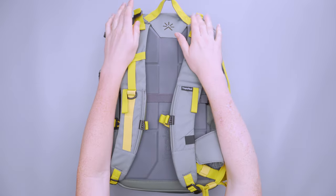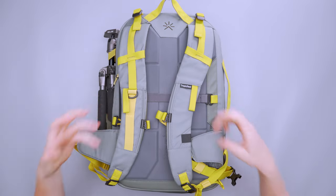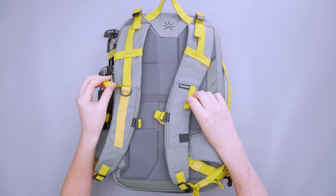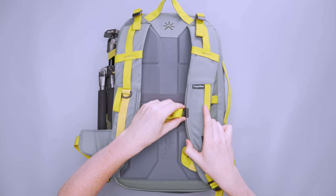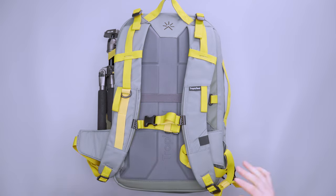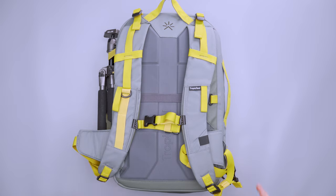On the shoulder straps we start with load lifters at the top, plus quite a few attachment points and straps so you can attach different gear. There's a sternum strap on a rail for micro adjustments. It doesn't slide super easily, which I appreciate — it's not going to move out of your perfect spot once you find it.